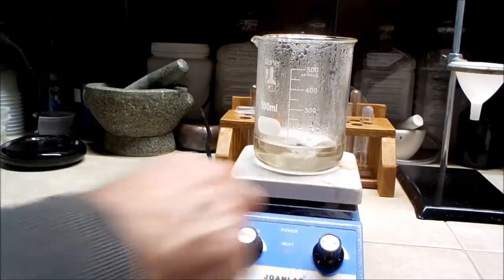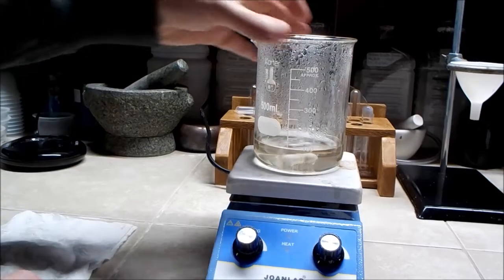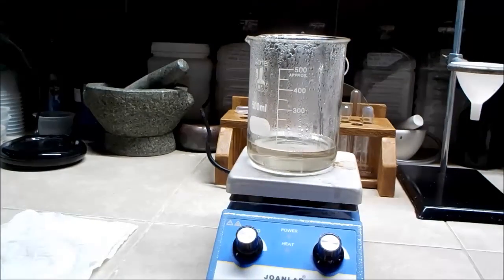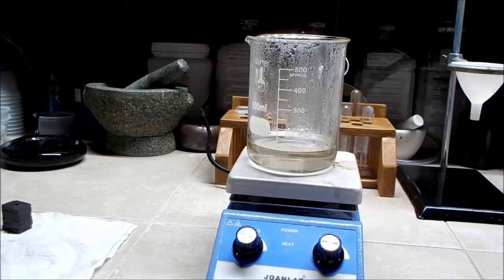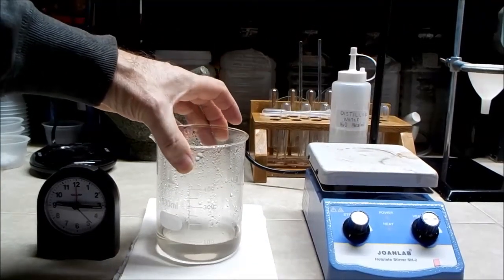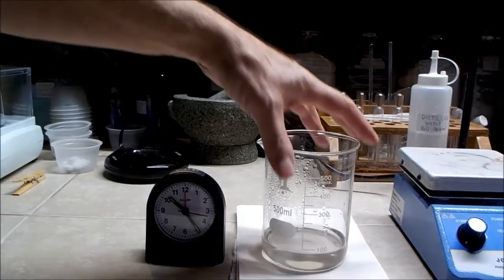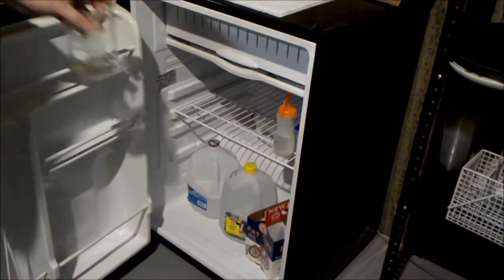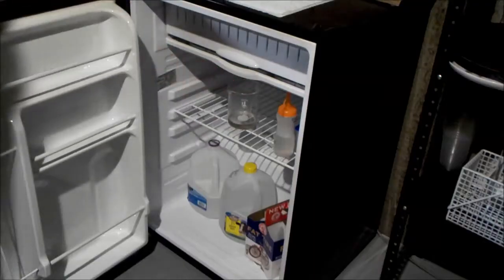Much of the water has been removed and I have a little under 100 milliliters of solution remaining. I had intended to stop a little sooner — perhaps at 125 or 150 milliliters — but time got away from me and I overshot the mark a little. I remove the beaker from the hot plate and set it aside to cool. A little over an hour later it cooled to room temperature, but no crystals have yet formed. I decide to place the beaker in the refrigerator and let it set overnight. The next day I remove the beaker, and to my disappointment, no crystals have formed.